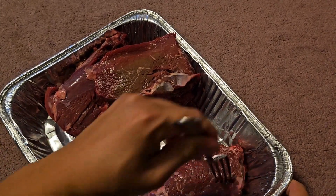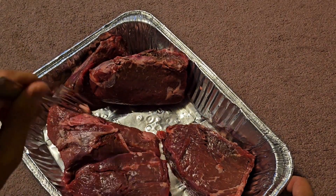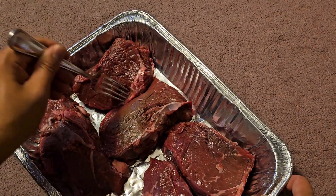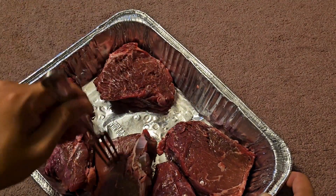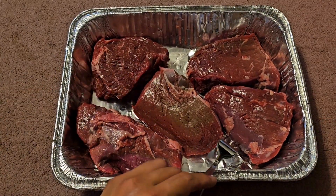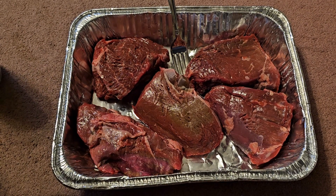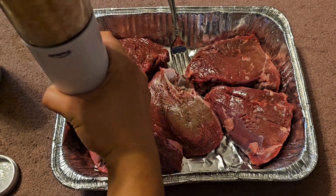Let's go ahead and spread these out on this tray so that I can evenly season them. Hopefully they all fit so I can season them evenly. Looks like they'll fit pretty well. I should rotate that guy around there. So we can fit them all in this tray. I'm going to season them with salt, pepper, and garlic powder. We have these salt and pepper grinder shaker things that we got from Costco — let's go ahead and grind some salt and pepper on them.